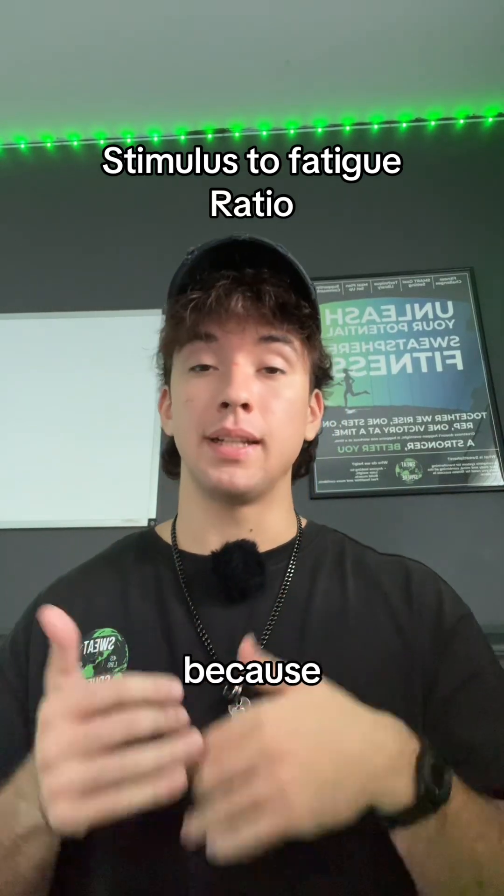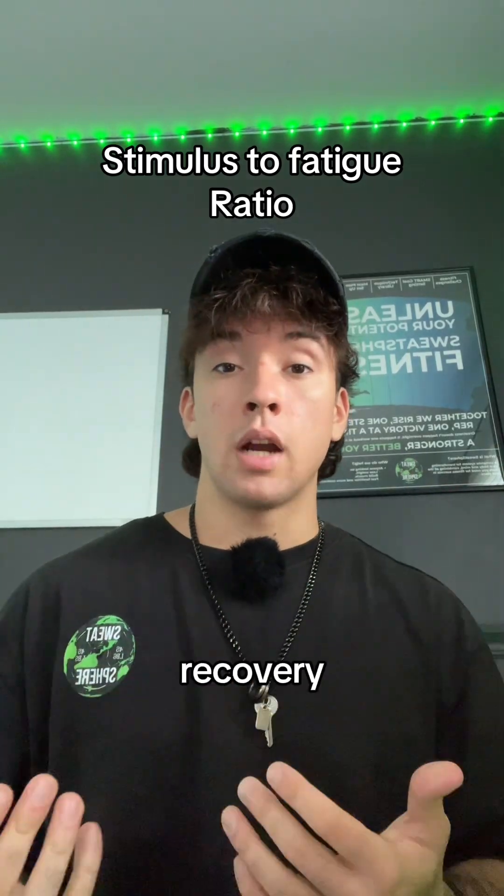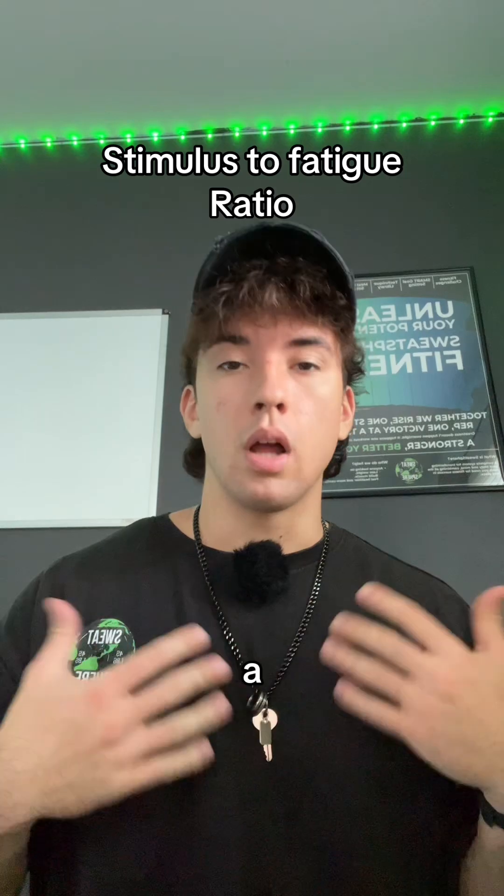Now, minimizing fatigue is important because that means we can speed up the process of our recovery. And as we know, having better recovery means that we can build more muscle a lot quicker.